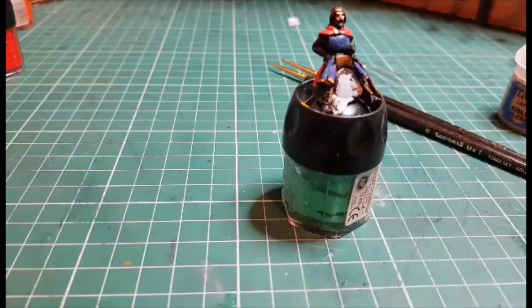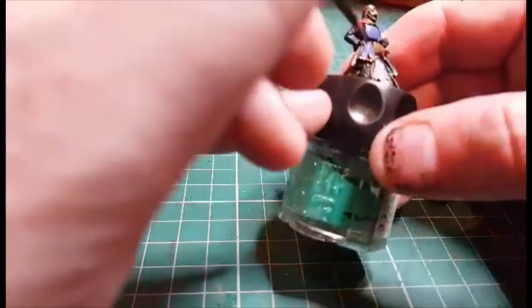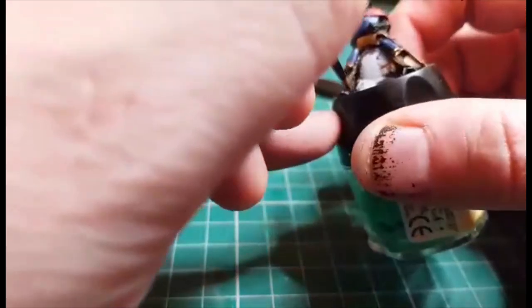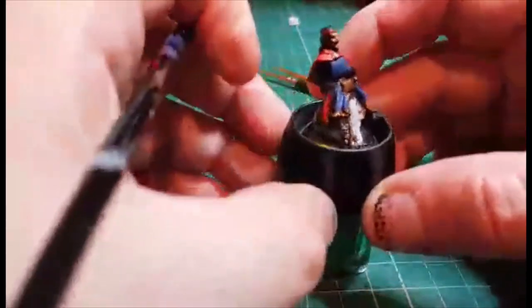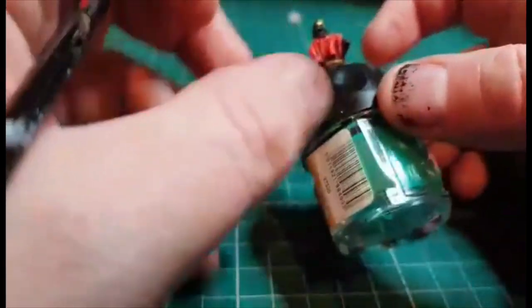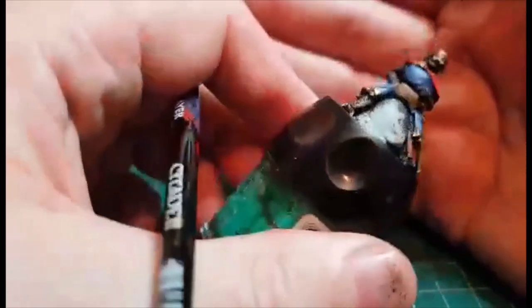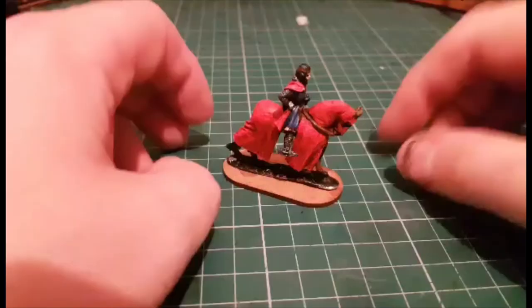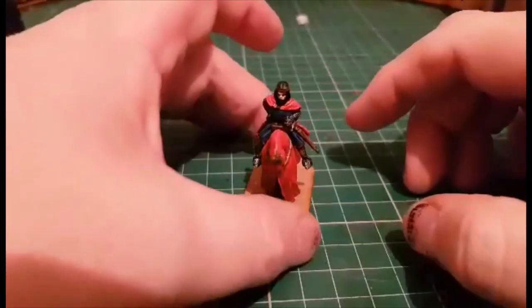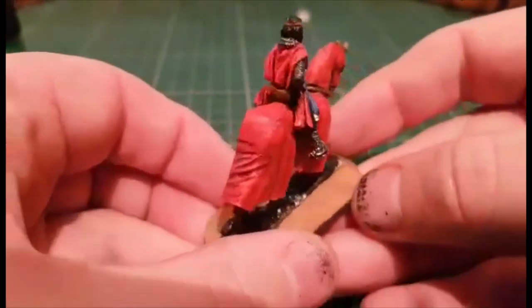The only thing left will be the hair and stuff like that, and just a final run round to make sure I haven't hit anywhere I'm not supposed to. So just anywhere that has chainmail, I'll put the metal on. What I'm going to do is finish that, put a wash over the lace of the cloak and stuff like that. We'll come back when it's completely finished and I've got them glued back onto the horse. So finally I've got them on the base and glued onto the horse. A few bits and pieces need tidied up a wee bit and cleaned up.